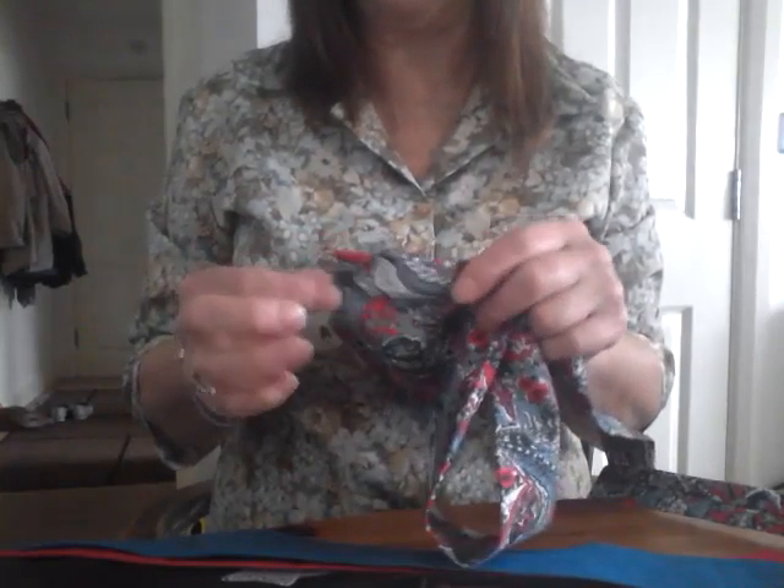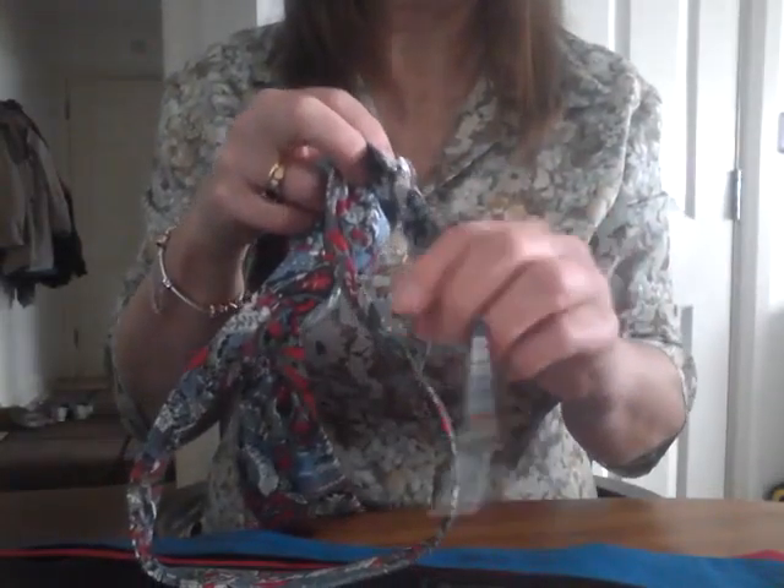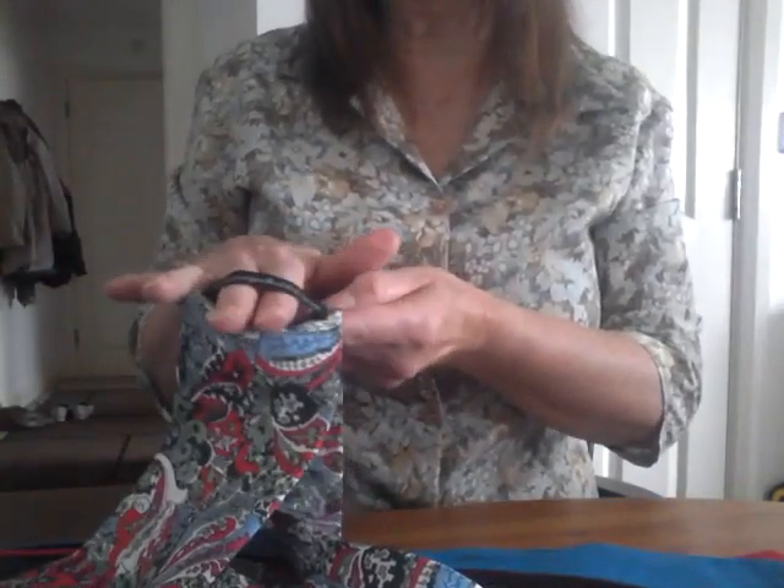It's important when you're making a tie to first of all make sure your points are neat at both ends, that they're lined nicely, that the insides are neat. You'll need something at the back to push the back of the tie through.